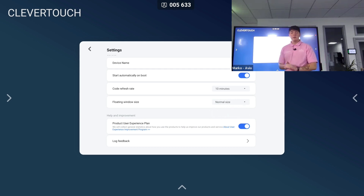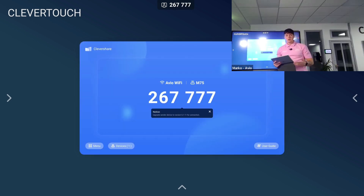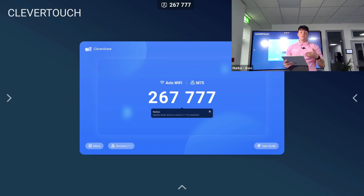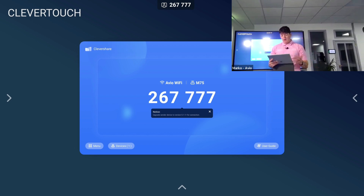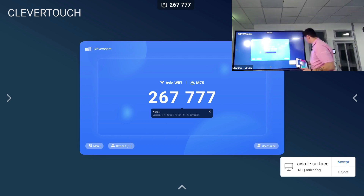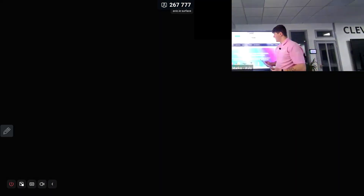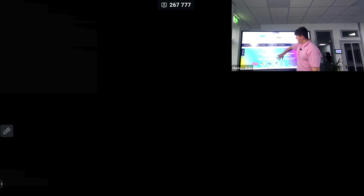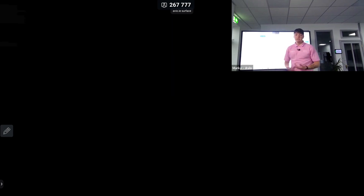For Clevershare to work you have to be on the same network as your device. I've typed in the six-digit code into my device and I get two options: I can screen share from my device onto the interactive display, or I can desktop sync so I'm able to sync what's happening on the interactive display to my device. I'm going to start screen sharing now — it asks me for permission, I accept that, and now you're able to see my screen. I'm able to move around websites and use my device through the interactive display.